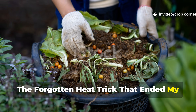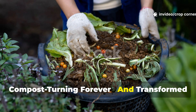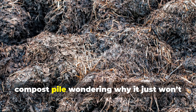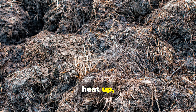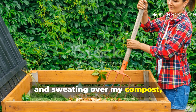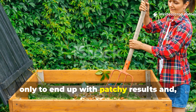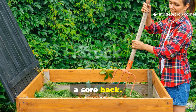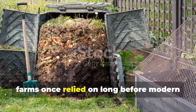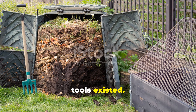The forgotten heat trick that ended my compost turning forever and transformed my garden. If you've ever stood over a stubborn compost pile wondering why it just won't heat up, you're not alone. I spent years flipping, forking, and sweating over my compost, only to end up with patchy results and a sore back. But everything changed the day I tried a thousand-year-old heating method that farms once relied on long before modern tools existed.